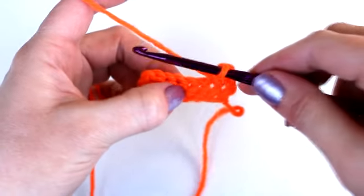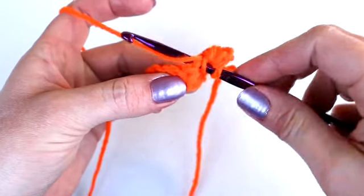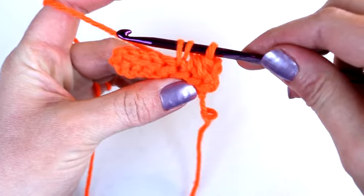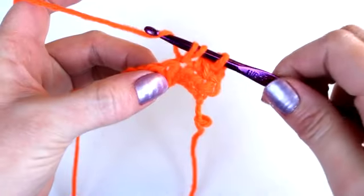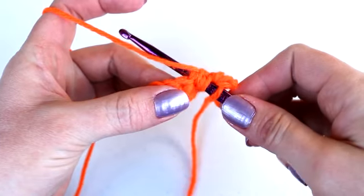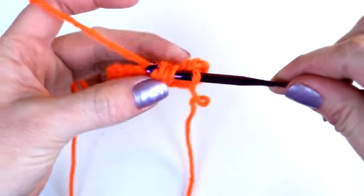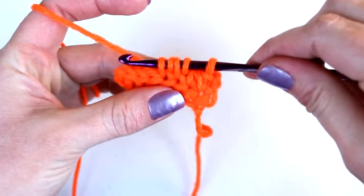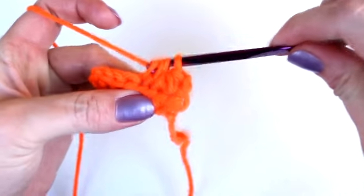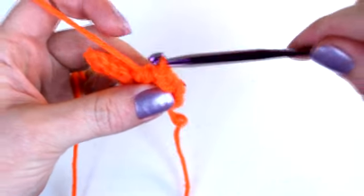When you're ready, yarn over and place the hook into the next stitch. Yarn over again and draw the yarn through the stitch — you should now have three loops on your hook. Yarn over again and place the yarn into the next stitch. Yarn over and draw the yarn through that stitch, and you should now have five loops on your hook. Yarn over one last time and draw through all five loops on your hook. And that should be your second half double crochet decrease.